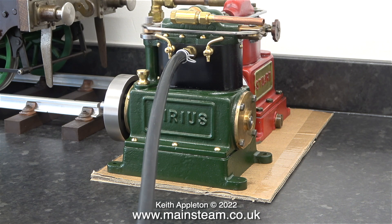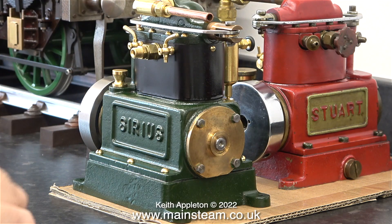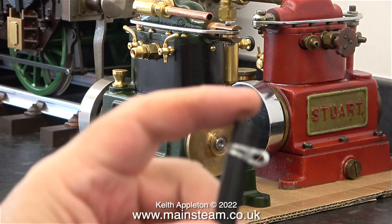This Stuart Sirius requires quite a lot of compressed air to work at all. By removing the pipe you can hear the compressed air hissing, and this is only at about 15 to 20 pounds per square inch.